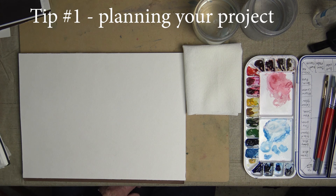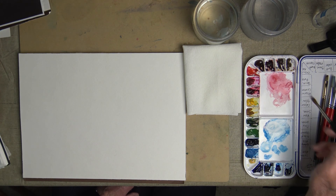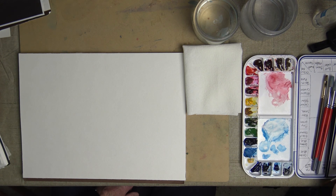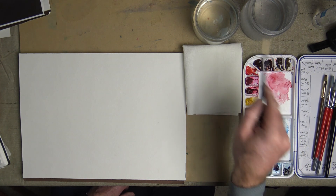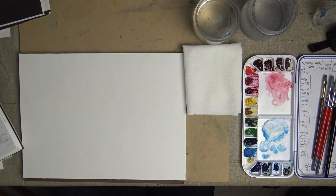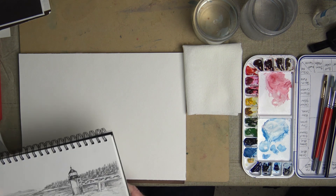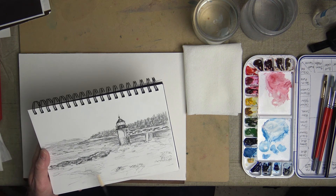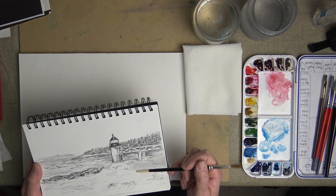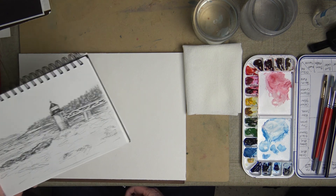Tip 1 is to plan your project. Know what you want to use for colors. Here I have my palette set out with a couple of different colors I've chosen. I know the brushes I'm going to use, two containers of clean water, my paper towels, my paper all ready. I have an idea of the light areas and the dark areas I want for my painting. A preliminary sketch in a sketchbook is helpful so you know the dark areas and the lighter areas — it all helps you to be prepared for your painting project.